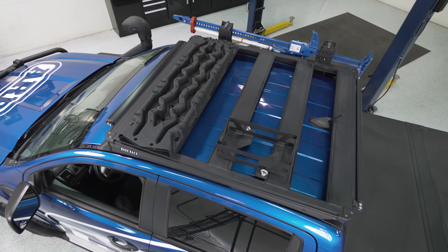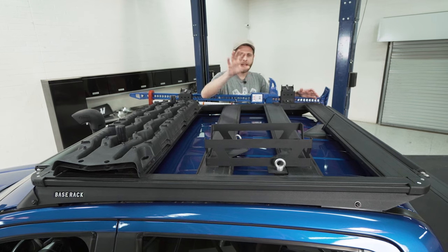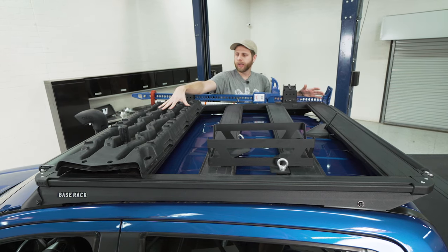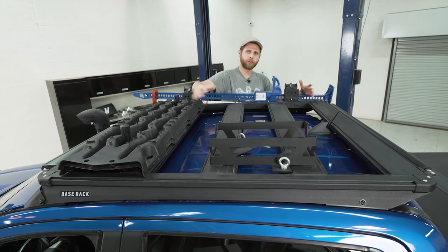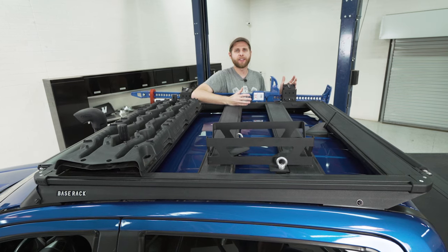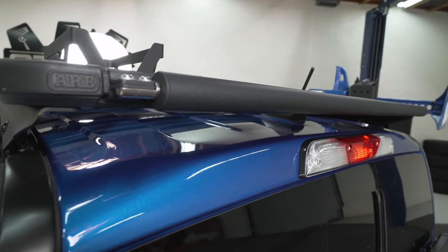There are a lot of accessories designed to go with this rack, and you can see some of them here. A few things they have optioned on the Ranger are a jerrycan mount, tread board holders up front, a light bar mounted on the front with a wind deflector to help reduce wind noise, high lift jack mounts, and options for propane tanks and a rear roller.